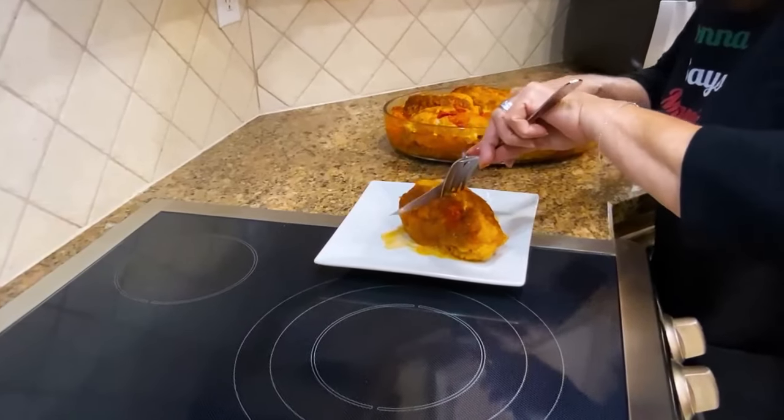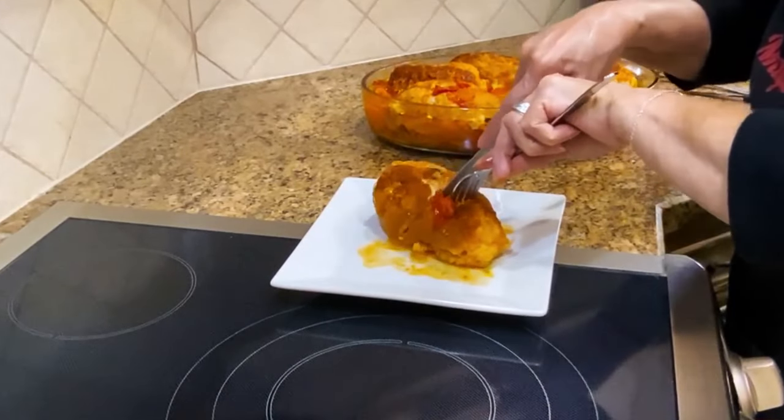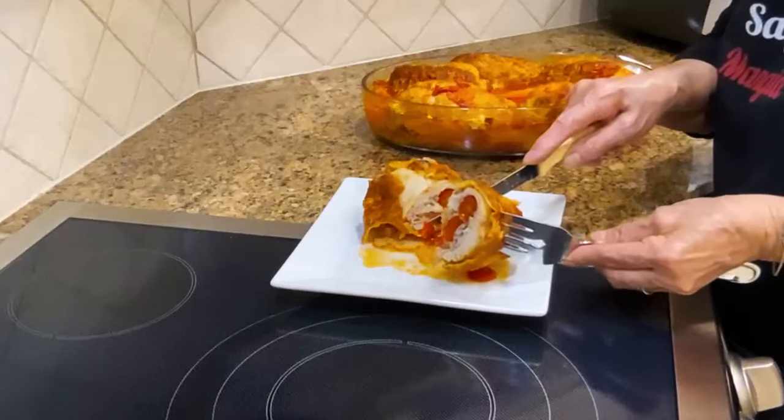I'm going to cut it — don't forget to remove the toothpicks. And you can put some of the peppers and onions on the side. You can have this with bread. You've got everything here.